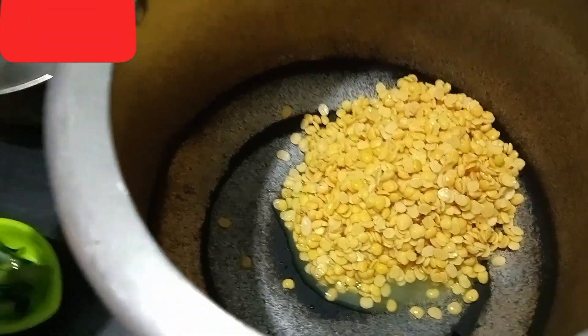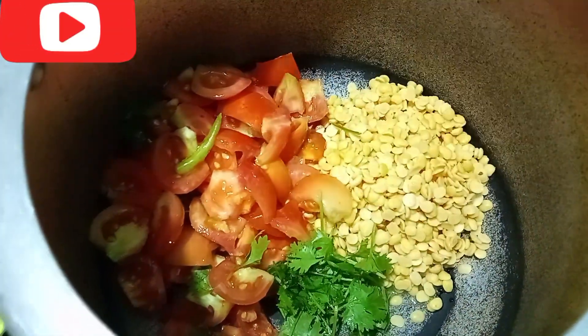We will be cooking very well. We will cook the mixture and cook the potatoes for about half the time.